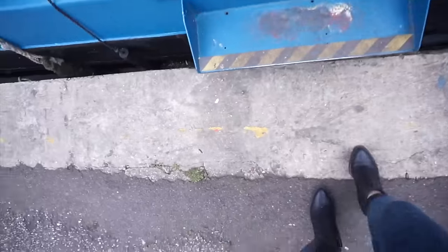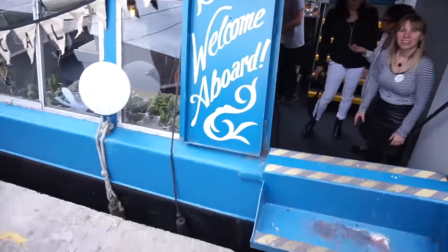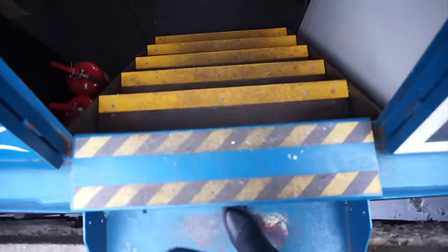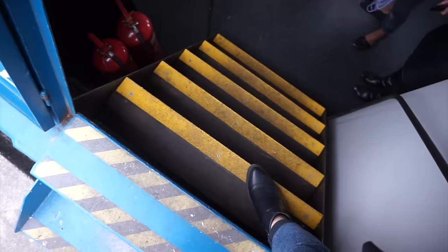Hello! So I have arrived and you can see the boat behind me — it's so beautiful. I'm very very excited and right now I am gonna enter the boat. I'm gonna try and film this. Oh my god, I know you have to be really careful — filming and not falling down!